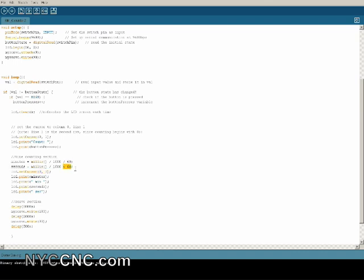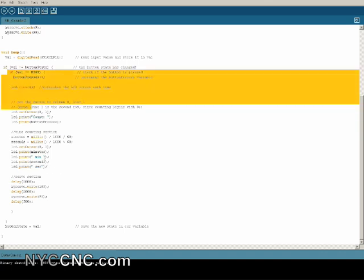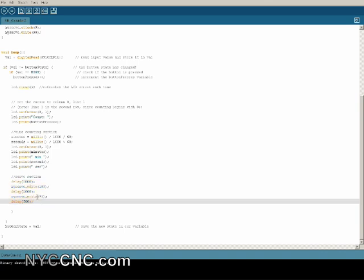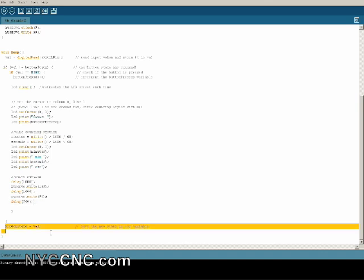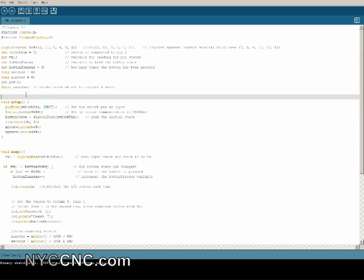One thing I learned that I didn't know before is how to handle seconds. Normally if you just did seconds equals millis divided by 1000, you'd continue accumulating seconds past 60. By using the modulo operator — percent 60 — it takes the division remainder, which resets the seconds at 60 and increments minutes. Then I'm printing the time to the screen, doing my servo writes with delays — you could trim those down if needed — and restating the button state, which allows you to check if it's been interrupted again. I'll post this code on the website so you can download and play with it — let me know if you have questions.